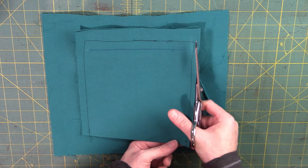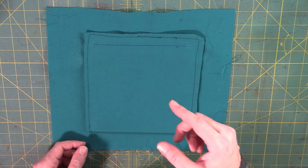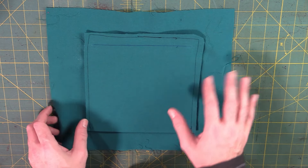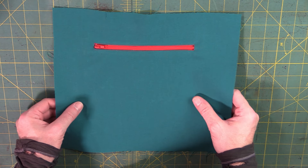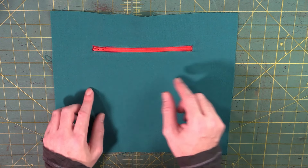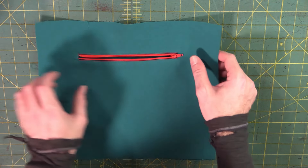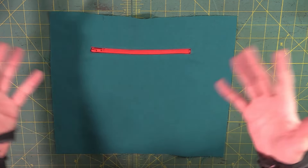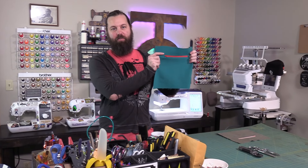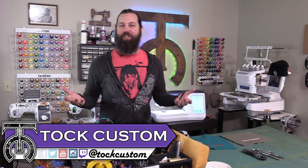Trimming the seam is optional but recommended, especially at the top. You don't typically need to serge or finish these seams since they're usually hidden inside the lining of a bag or jacket. On the outside it should look nice and clean, and you can use vinyl or embroidery to decorate before putting in the zipper. Open it up and you'll have your finished zipper pocket. Hopefully that helped you make your first ever zipper pocket — please leave any questions in the comments, thanks for watching, and we'll see you in the next video.